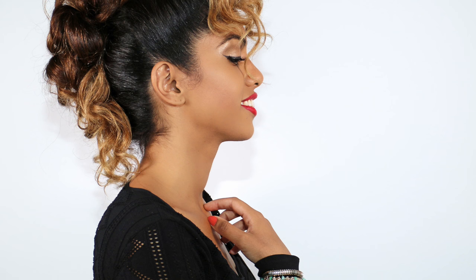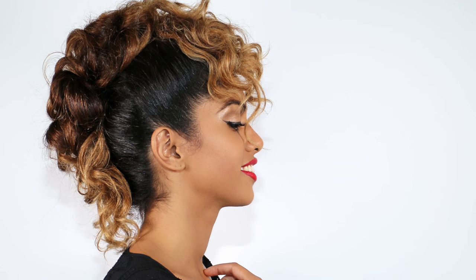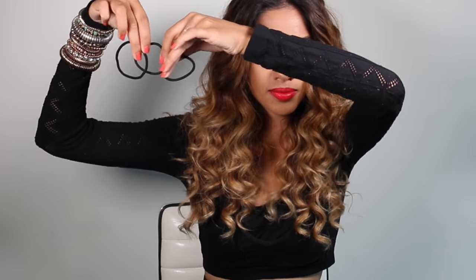Hey guys! For today's tutorial we're going to be channeling our inner bad gal with this funky bohawk. You're going to need a nylon brush to keep the sides nice and smooth, and three large elastics.